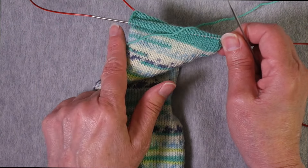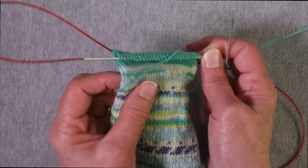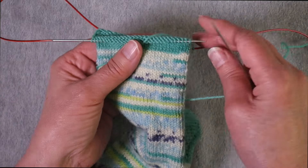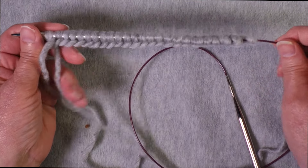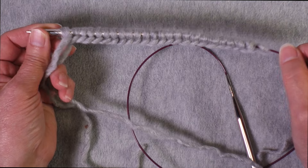Then I can knit this half, and that's what gets repeated: work a half of the round, turn it, reposition the stitches onto a needle tip, work those, and it repeats on and on. So let's see how we do this from the beginning. Here I've cast on 24 stitches to work in the round.